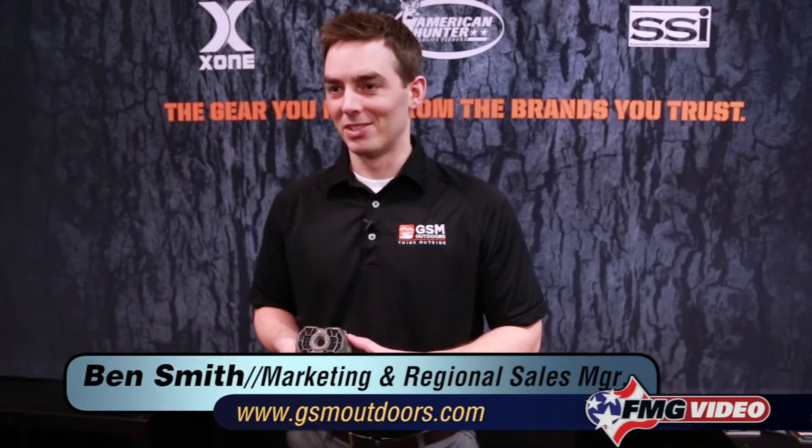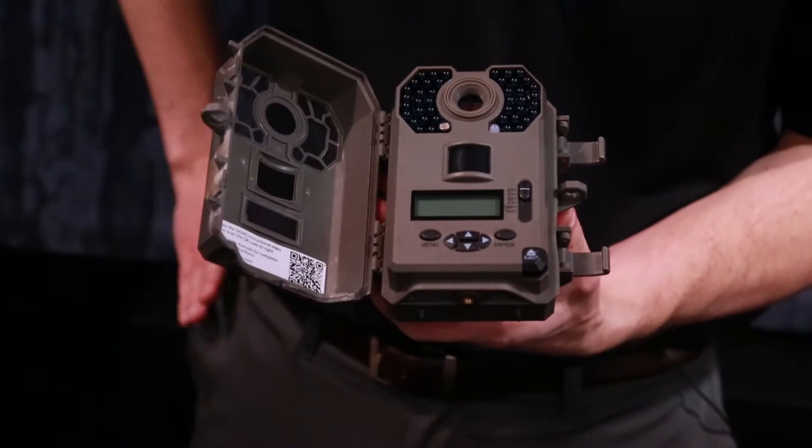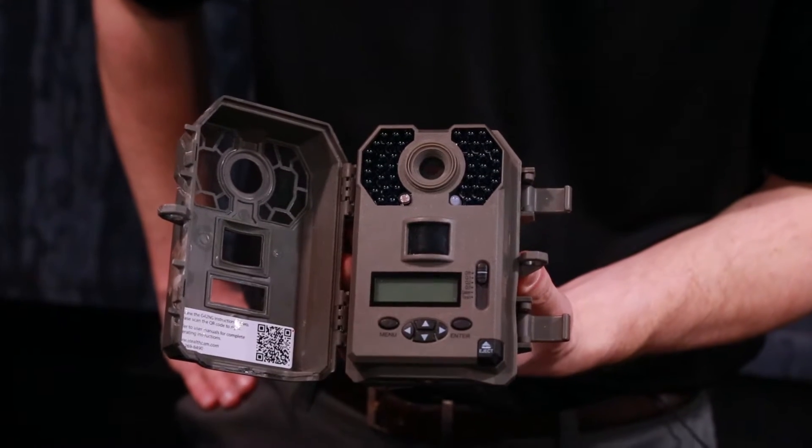Ben Smith explains: This is our brand new Stealth Cam. We've redesigned it from the ground up. We have a ton of new technology that we're extremely excited about. This particular camera is our G series — it's called the G42 NG, which stands for No Glow Technology.